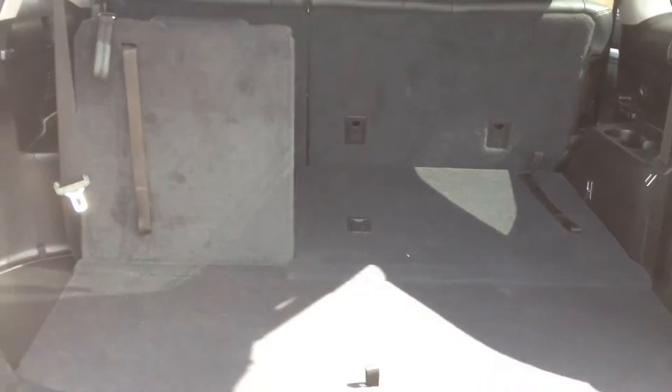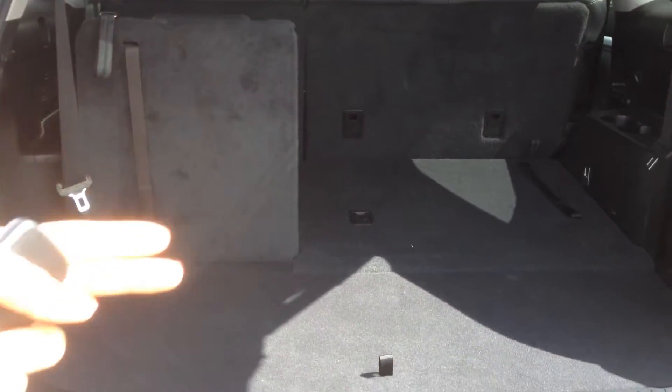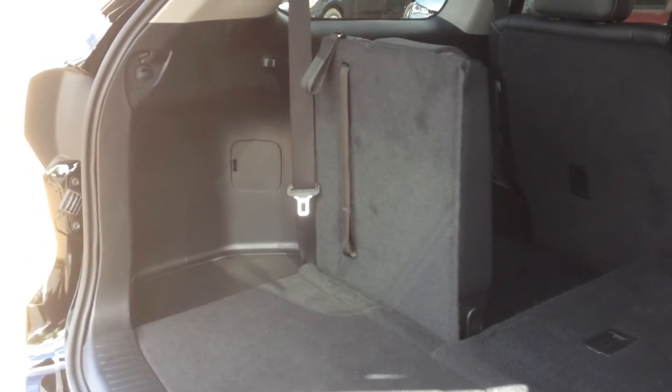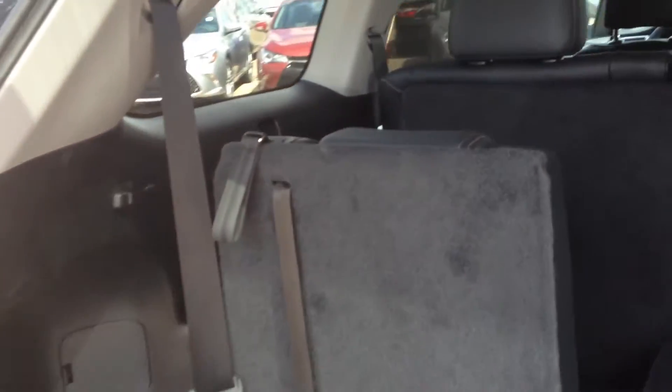It's a 60-40 split. Even with that third row up, you still have a lot of room behind the seat — it's about 2 feet behind there. So lots of space even when you are utilizing the seat, and the seat can be reclined as well.